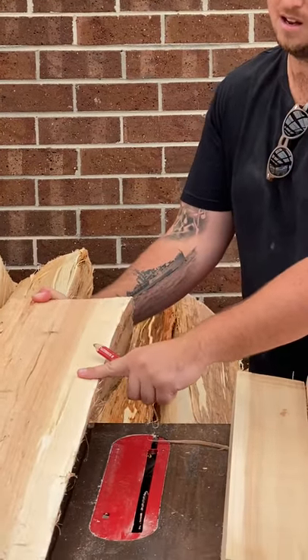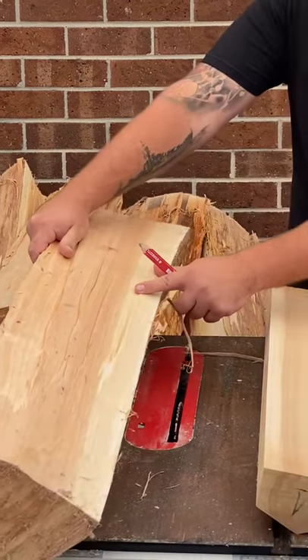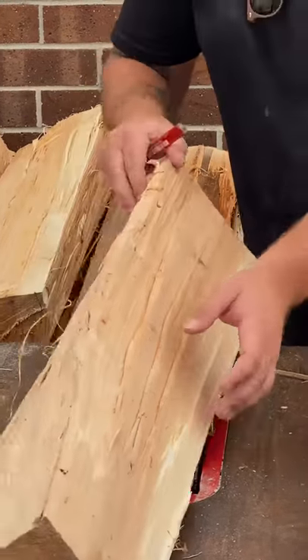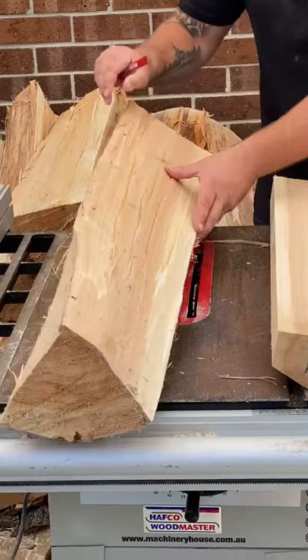What we need to try and do is capitalize as much as we possibly can on the sapwood. So when we cut our cleft, this here — you can see the triangle — this here is actually the face of the bat.